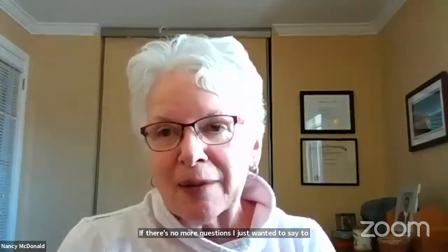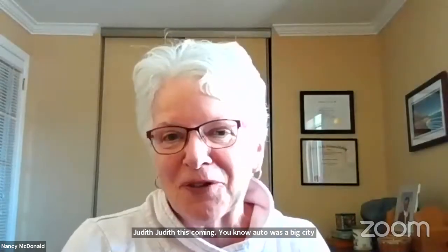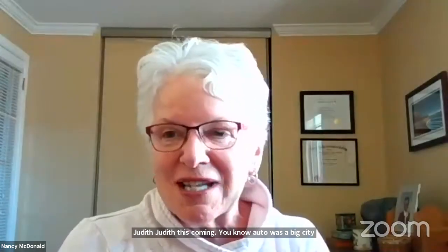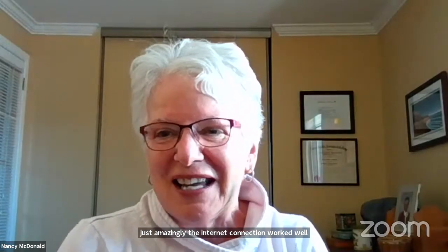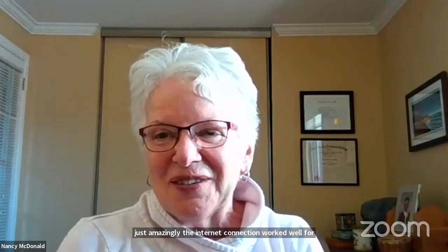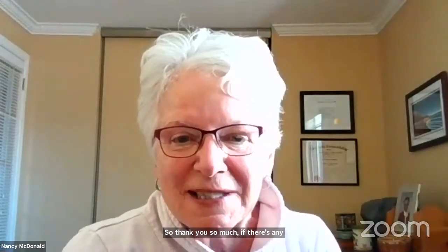Judith is joining us from Stittsville, and amazingly the internet connection worked well today. We're so happy to have had all her wonderful experience shared with us. Thank you so much, Judith, and thank you everyone for joining us.